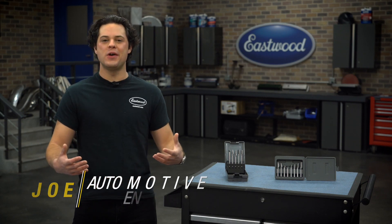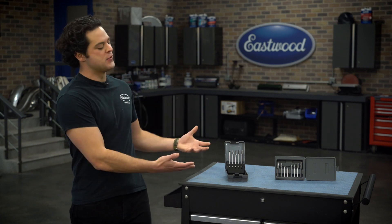Hey guys, it's JD from Eastwood, and in this video we're gonna be taking a closer look at the Eastwood Carbide Burr Sets.